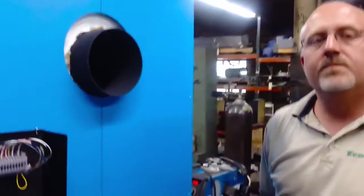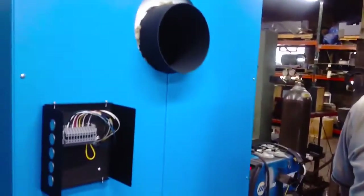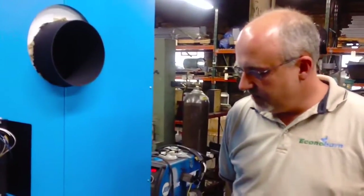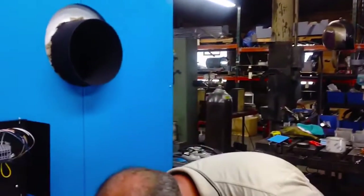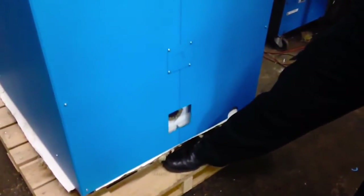It sounds like there are efficiency levels reached before this thing goes into operation — is that what's going on? It certainly is. It's about longevity, not only for the boiler but also for your system. Key to any boiler performance, whether cast iron or steel, is anti-condensing. You do not want to condense acidic flue gases back into the boiler. We want to keep return water coming back at no less than 140 degrees.